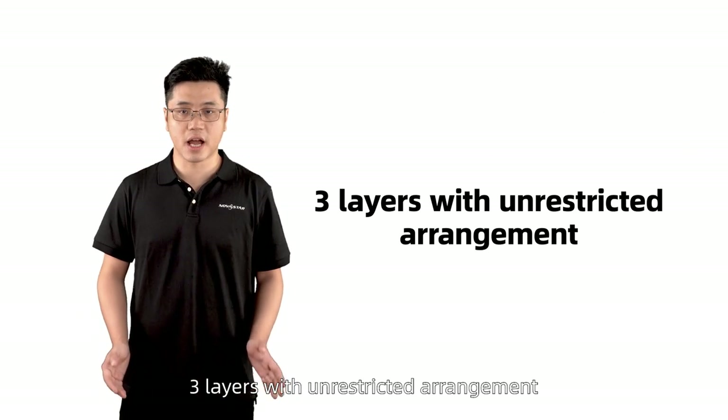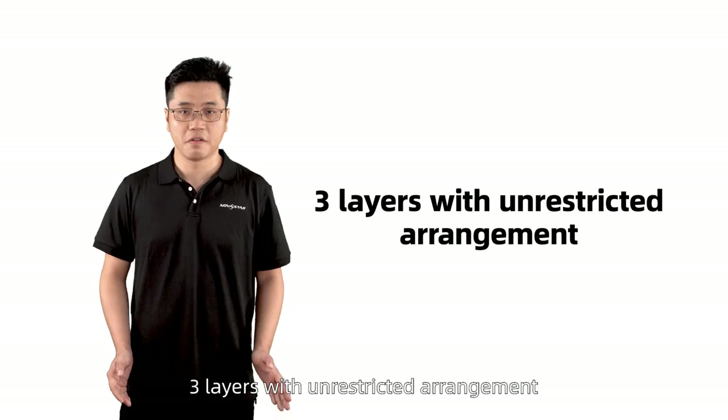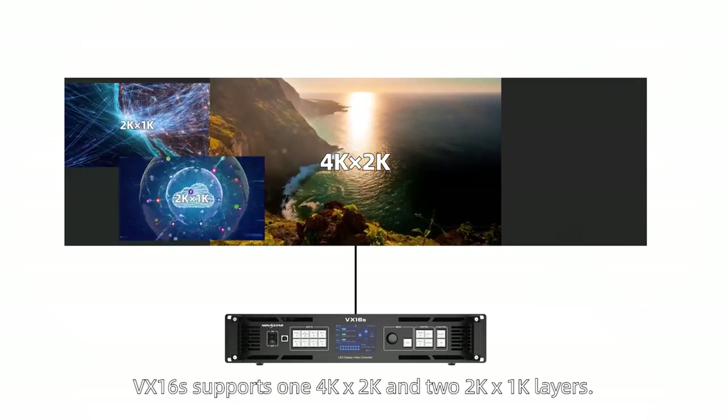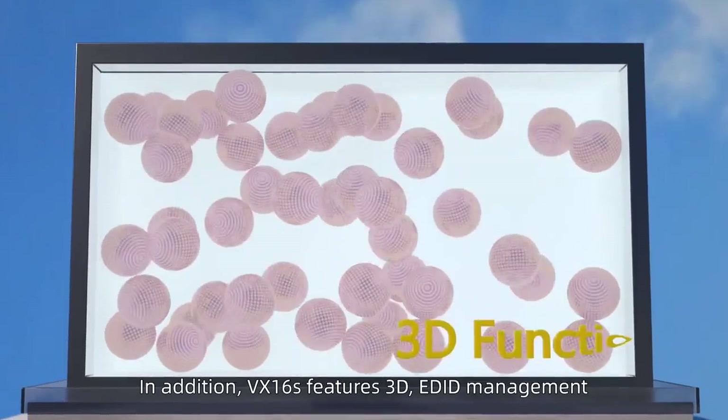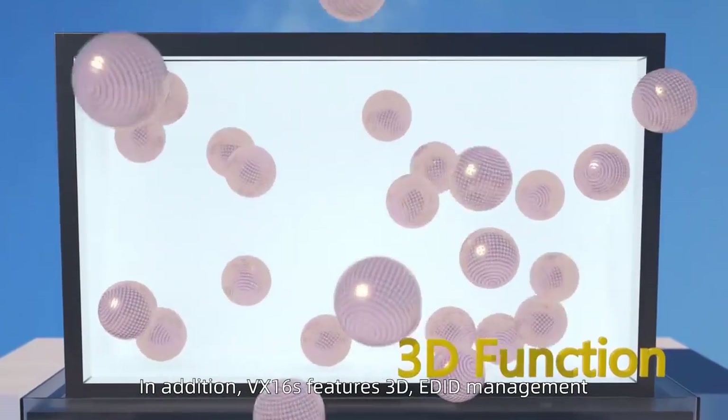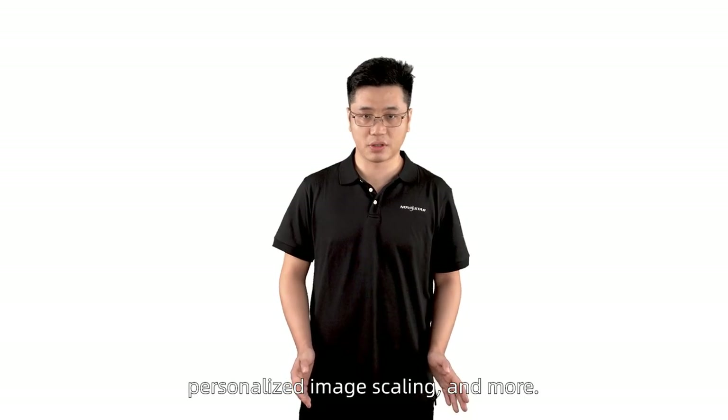Three layers with unrestricted use. VX16S supports one 4K by 2K and two 2K by 1K layers. In addition, VX16S features 3D EDID management, personalized image scaling, and more.